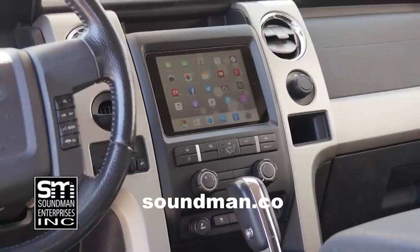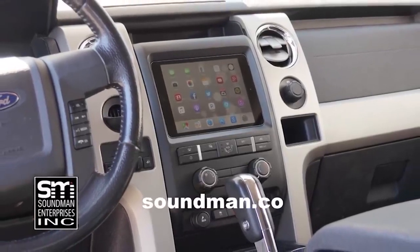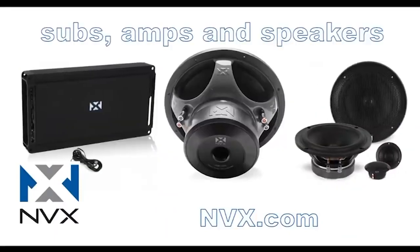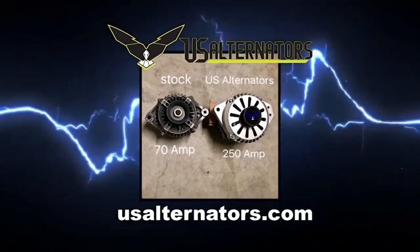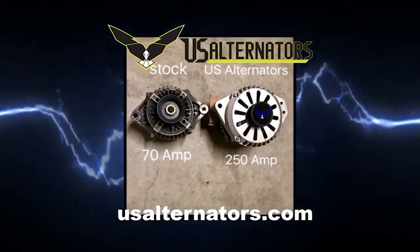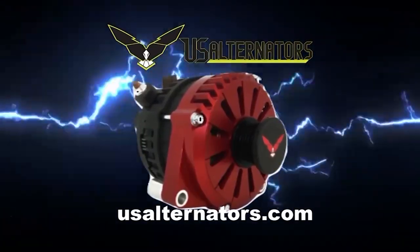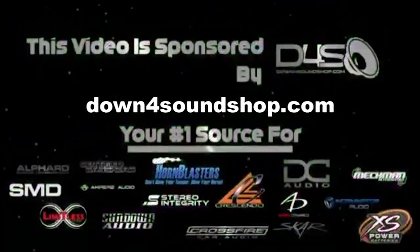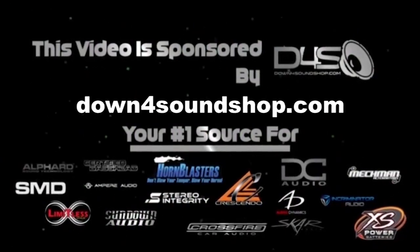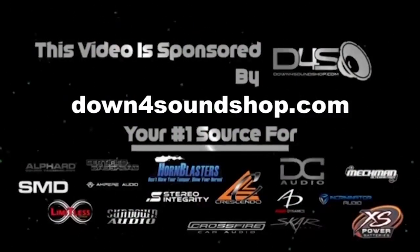Buy genuine Soundman iPad dash kits at soundman.co and find high quality car audio equipment at nvx.com. Upgrade your vehicle's charging system with a high output alternator from US Alternators at usalternators.com. Down4Sound is an authorized dealer and offers the best prices on the brands they carry with the fastest shipping in the industry. Go to down4soundshop.com.